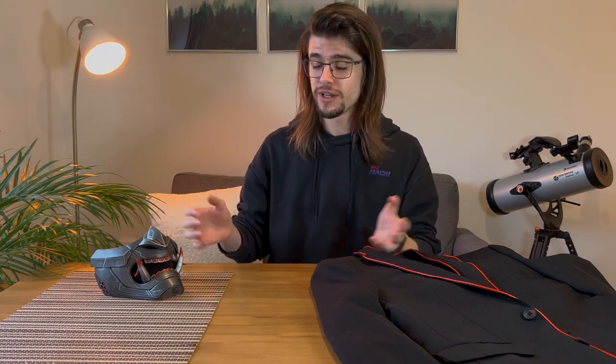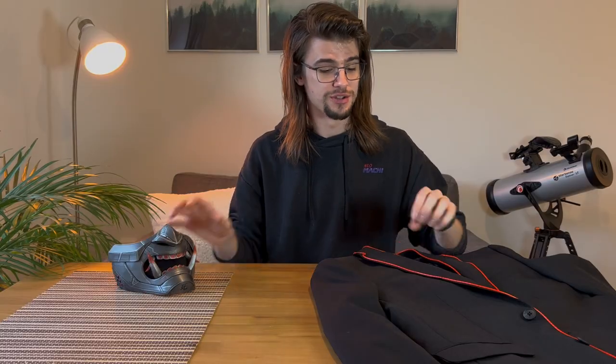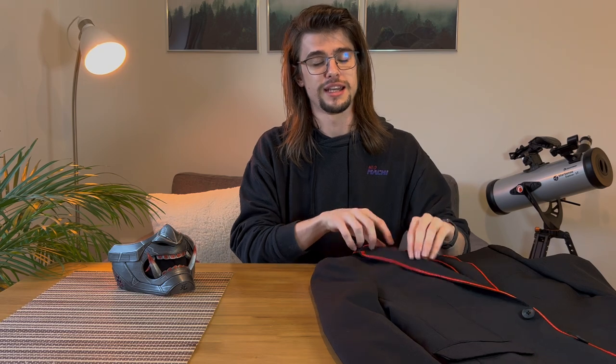Just a quick video this time around, but I wanted to show you what I've done for Halloween this year because I am mega proud of it. I wanted a cyberpunk sort of vibe, which is why I've created this mask with integrated LEDs and also sewn electroluminescent wire into the suit jacket to create a cyberpunk accuser sort of vibe. I love it, and I want to show you how I made it.